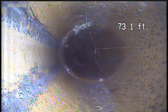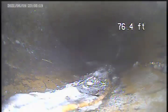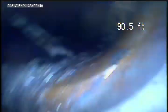Some more roots around 70. Alright, here's another offset. It's clean.